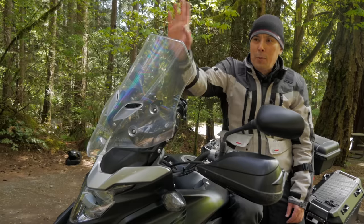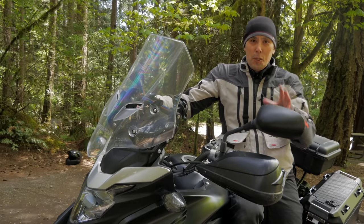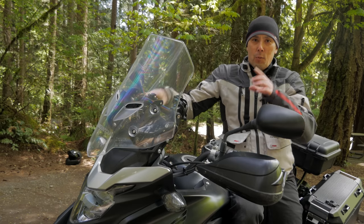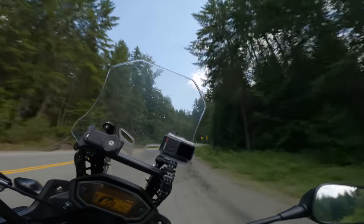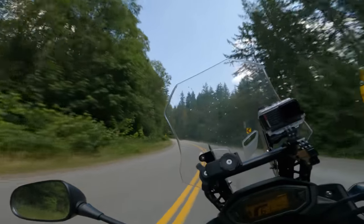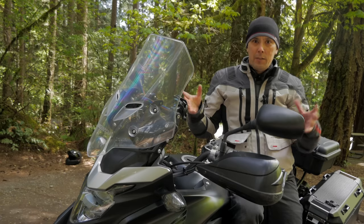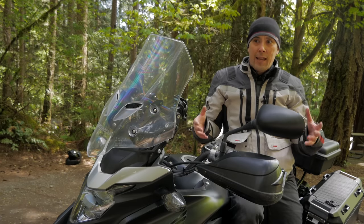Let's talk about the windscreen. If you're a CB500X owner, you're going to spend a lot of money messing around with this windscreen trying to get the right setup for you. Everybody's body shape is different, how everybody rides is different, and trying to get the best setup to avoid buffeting is a bit of trial and error — and unfortunately it can get kind of expensive.